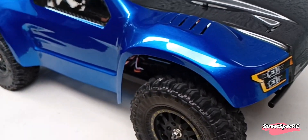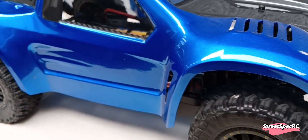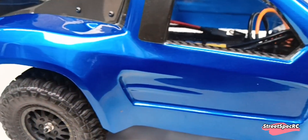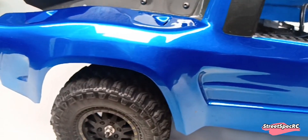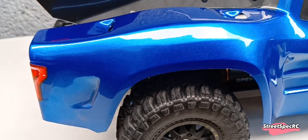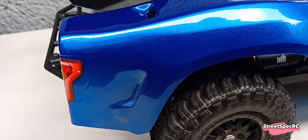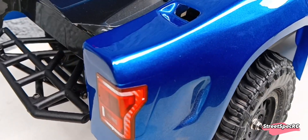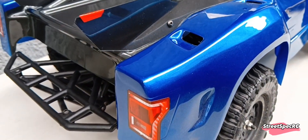I like the bulges from the front and back fenders — it really made it more beefy. I also blacked out the rims. It's looking more aggressive now. There's a tail light from the Ford Raptor.